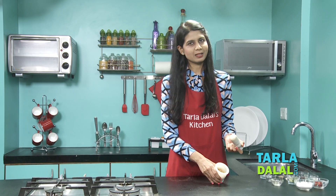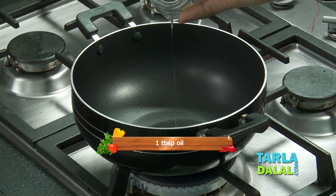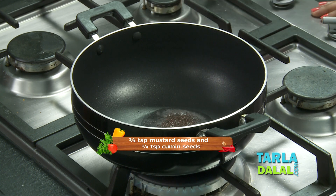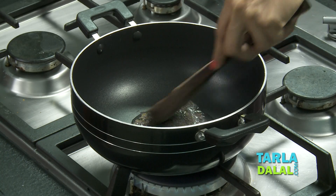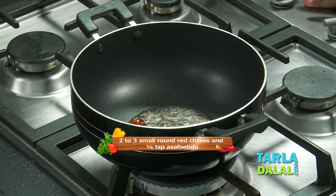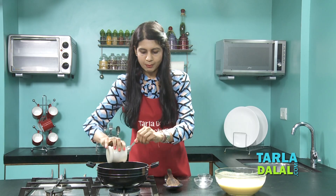Now let's proceed to the next step: making the tempering. We'll take some oil in a deep pan, add some mustard seeds and cumin seeds, and sauté on a medium flame for a few seconds. Once the seeds have crackled, we'll add the red chillies, hing, some curry leaves, and our pounded spices.